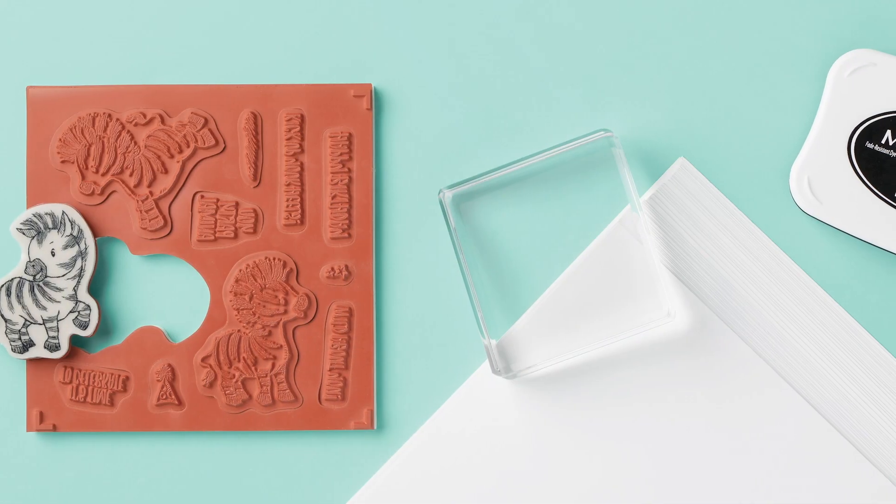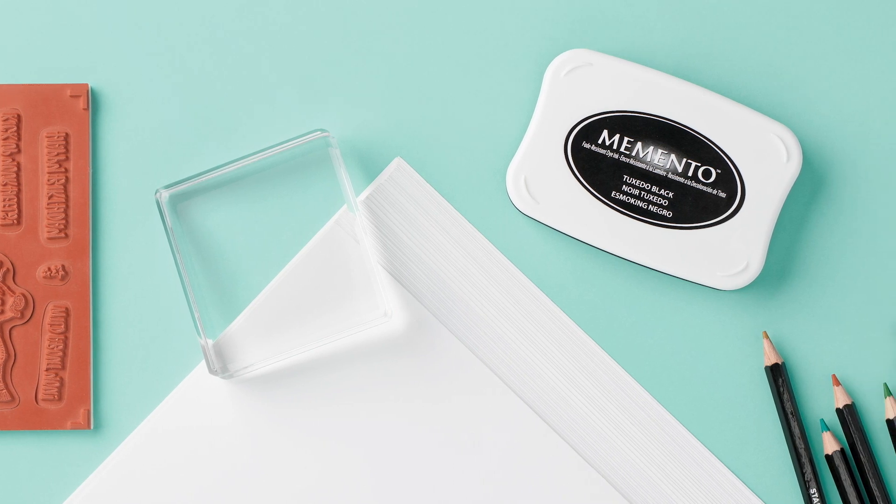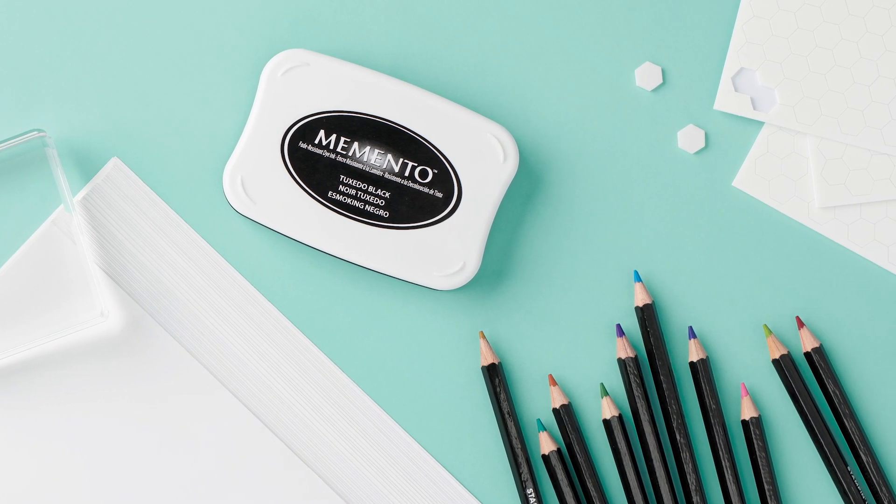I would like to introduce the Zany Zebra cards from Stampin' Up's Beginner brochure. Keeping it simple with stamps, ink, and paper — we've got everything you need to start making your own beautiful cards.